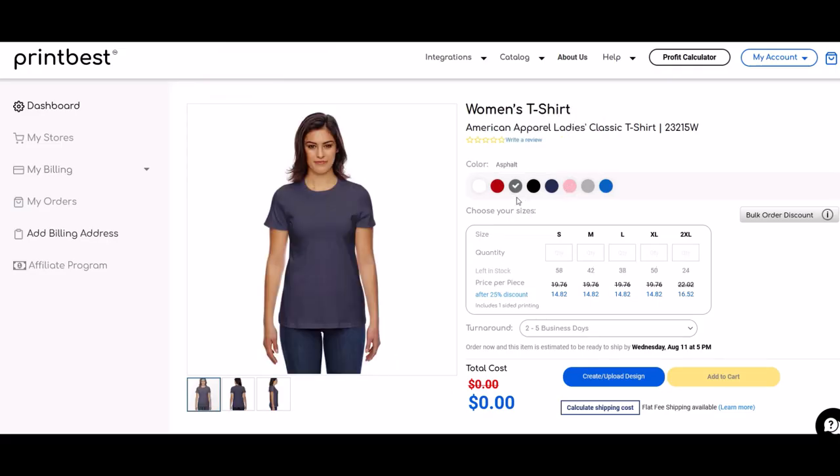Quick note regarding shipping: when you're designing your product, they have a shipping calculator right there. So you can quickly figure out how much it would be to ship to different states and provinces. I think that's super helpful and it's pretty easy to use.